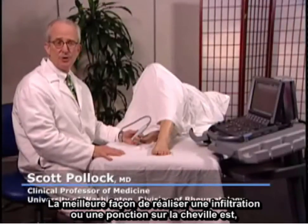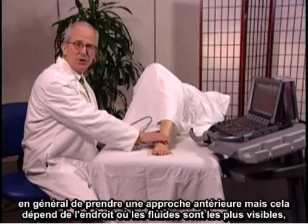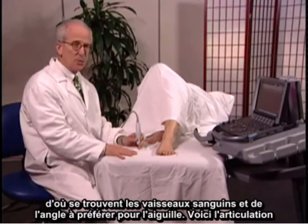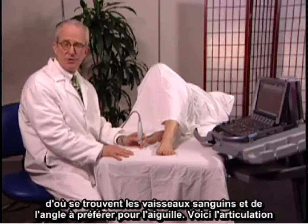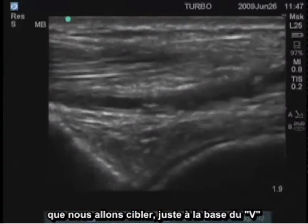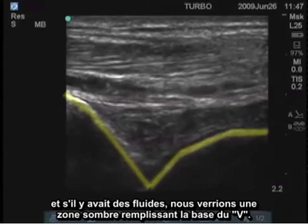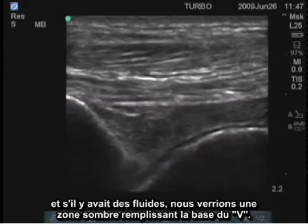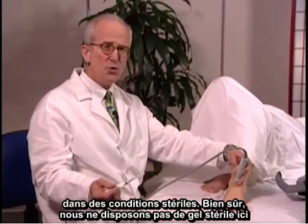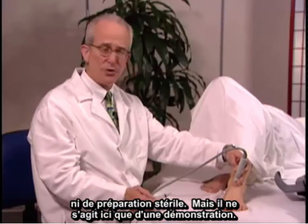Injection or aspiration of fluid from the ankle is best obtained most of the time anteriorly, but it really depends on where the fluid is most easily visible, where the blood vessels are, and what the best approach is for the angle of the needle. This can be approached with a needle and syringe using sterile technique — though here we do not have sterile gel or sterile preparation, as it's just for demonstration purposes.